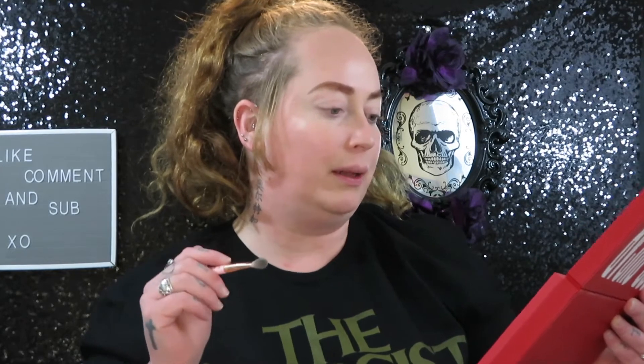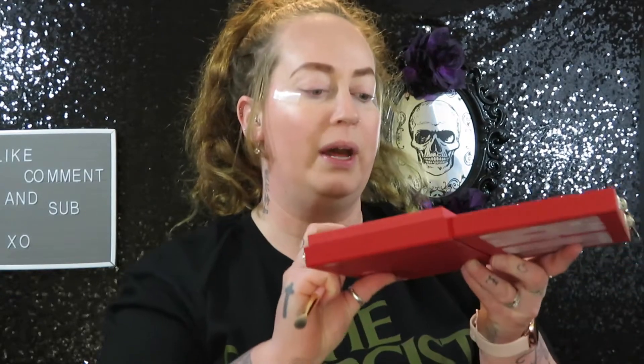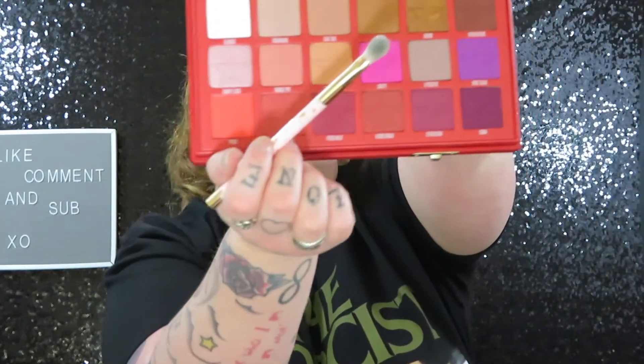My makeup, foundation, primer, setting spray, eyebrows, and eyelid primer are all done, because I just want to dive into this and let's make a look. We had to touch some things up — I was having a little bit of an eyebrow malfunction. So I think I'm going to start my crease color. I think I'm going to keep a natural look on the eyelid, and then we're going to do a crazy color underneath. I'm going to go in with Sugar Cane and a little dab of Cake Mix and start that off in my crease.